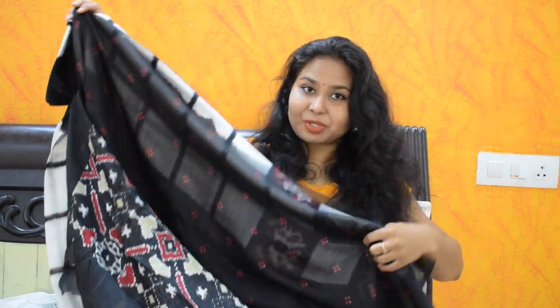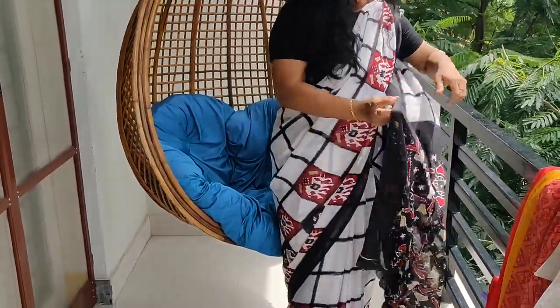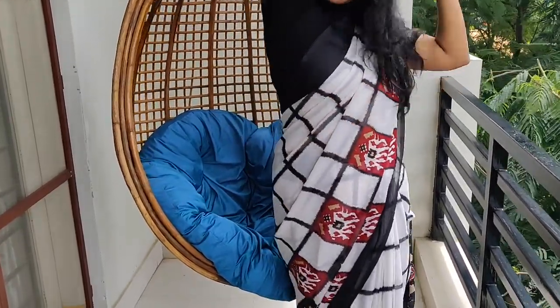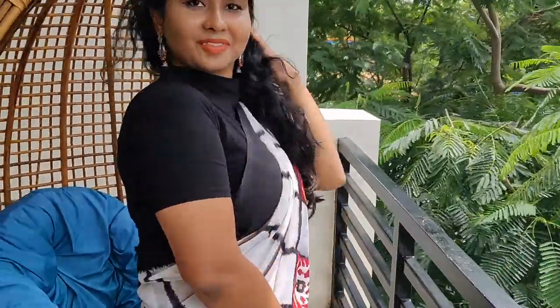Now I'm going to show it with the crop top and show you my appearance. Overall, I really like the combination with this crop top — it looks so nice and chic. It looks so good, very soft. I didn't really expect this — it's a very nice stylish and different look for casual or office wear.